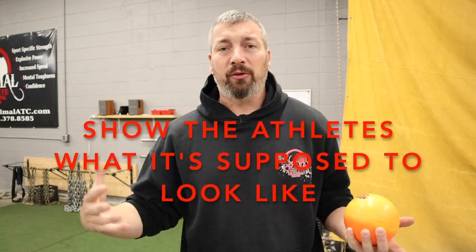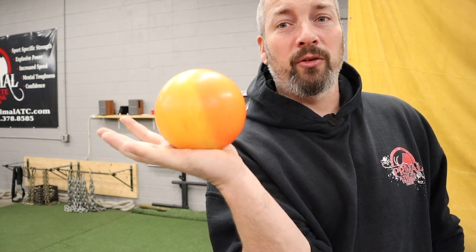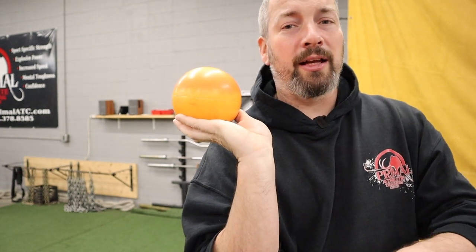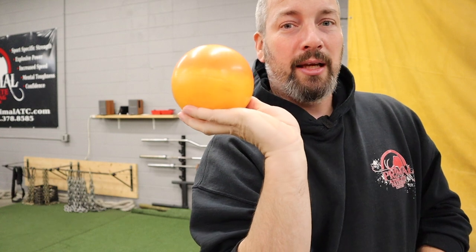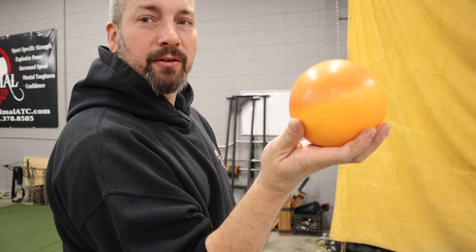Step one: I gather the athletes — maybe 10 or 12 of them — and I show them the shot in my hand. There are two parts to your hand: the palm, and the fingers, which I call the basket. I show them back and forth — palm and basket, palm and basket — and demonstrate all four fingers underneath the shot, thumb on the side, holding it in the basket.